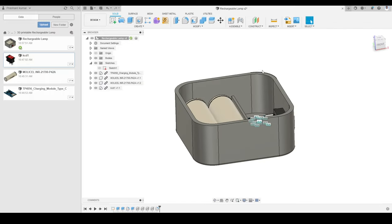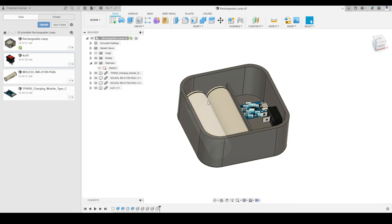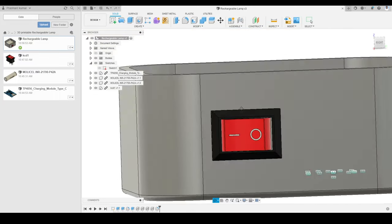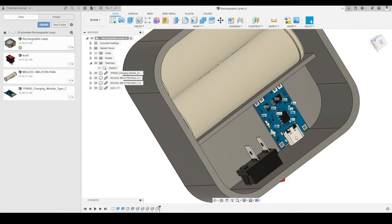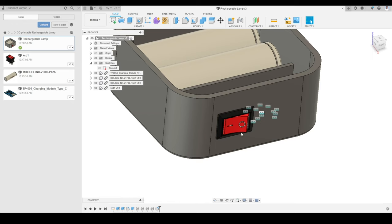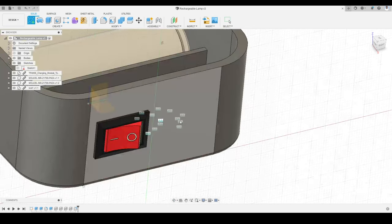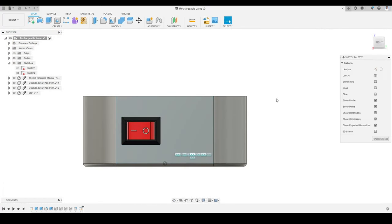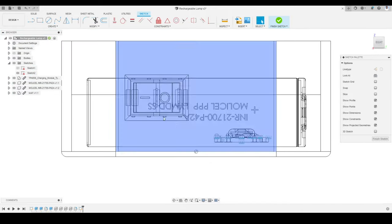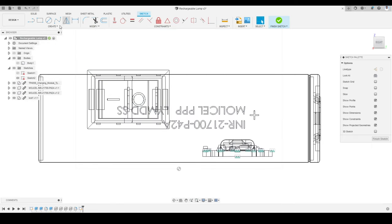Now we will move on to creating the next features: the top cover and four screw mounting posts. The next thing is to create openings for the USB port of the LiPo charging module and for the rocker switch. I will activate Create Sketch, close the data panel, and select the side plane. I will change the visual style to wireframe so I can see the hidden components, turn off the body, and use the Project tool to project the outer profiles of the charging module and the four corner points of the switch.